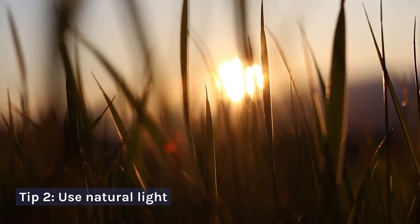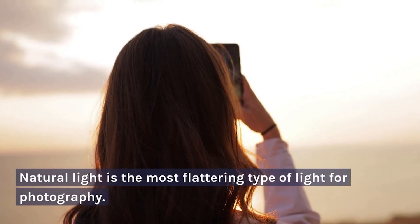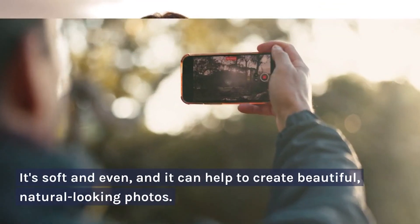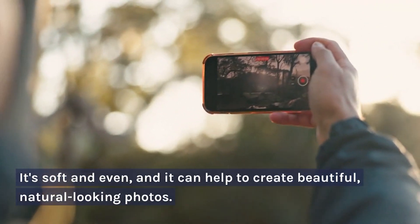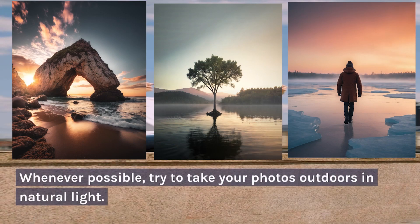Tip 2: Use Natural Light. Natural light is the most flattering type of light for photography. It's soft and even, and it can help to create beautiful, natural-looking photos. Whenever possible, try to take your photos outdoors in natural light.